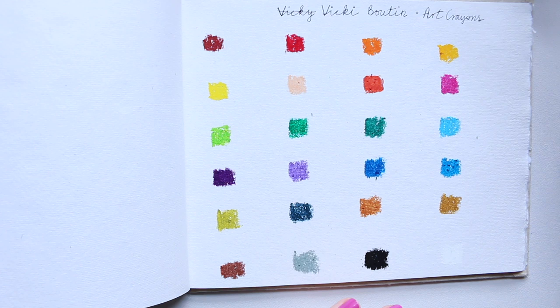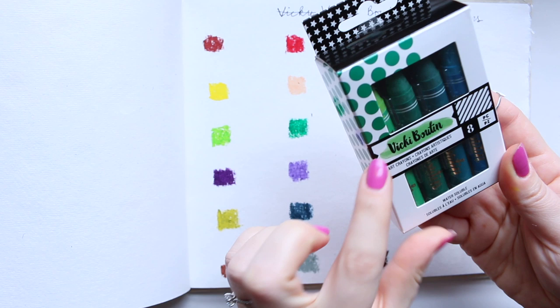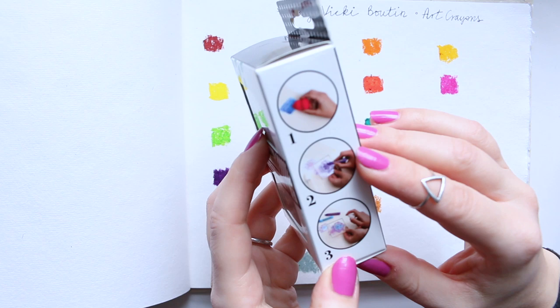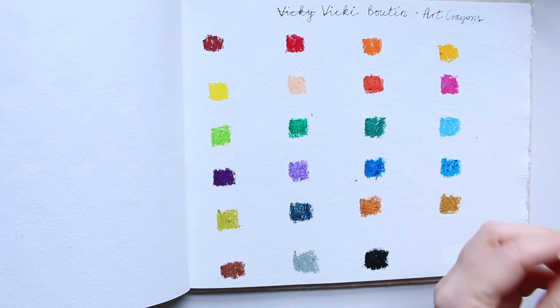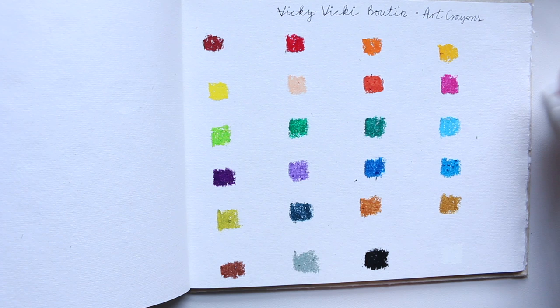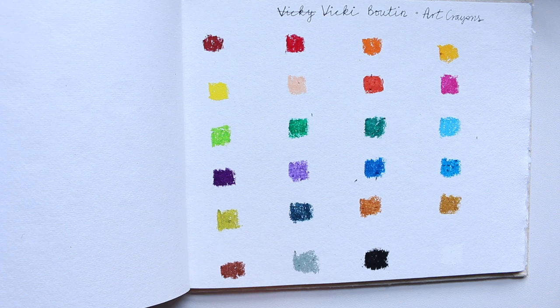On the packaging for the cool set, it actually shows on the side what you can do with it — you can use it with a sponge, use it on stamps, mix colors, and stamp that way. So you can do a variety of things. I actually got them to be used with the Wikibuoten flower stamps, so I will go ahead and do that in a minute. But for now I just want to dust off these pieces using a dry brush.